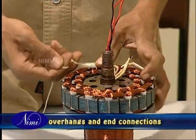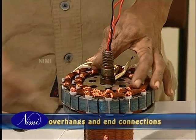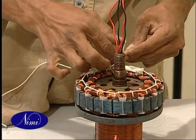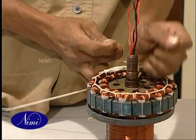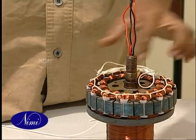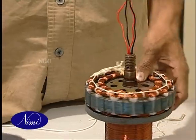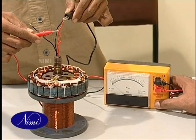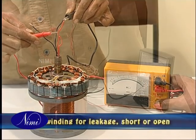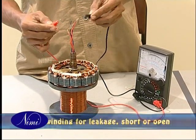Bind the overhang and end connections with the help of a binding thread or a tape. Take care to check the dimensions of the overhang such that it is the same as in the original winding, so that the winding does not rub with the rotor. Using a mega and a multimeter, test the winding for insulation leakage, short or open circuit.